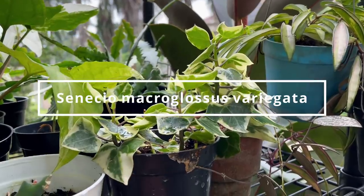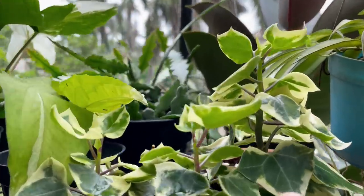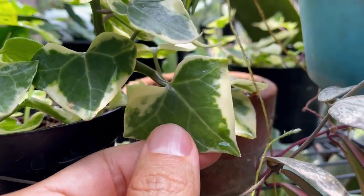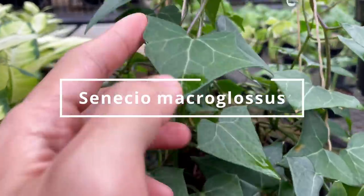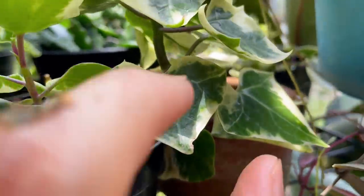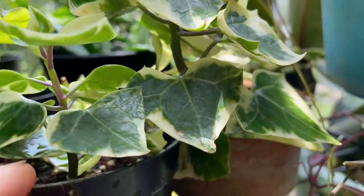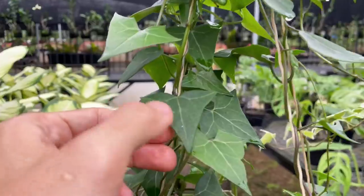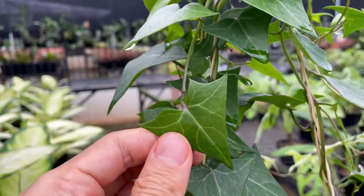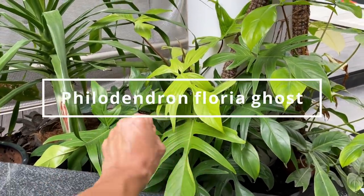This is the wax ivy — I actually like the green one better. The green form has a very pretty leaf shape that looks like a dragon head, but the variegated ones have random variegation around the edges that takes away from the unique shape. So for this plant I prefer the all-green version.